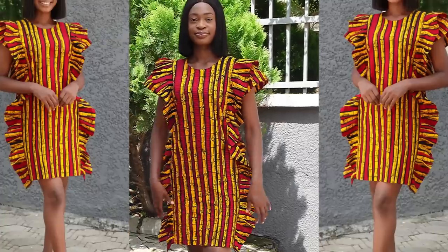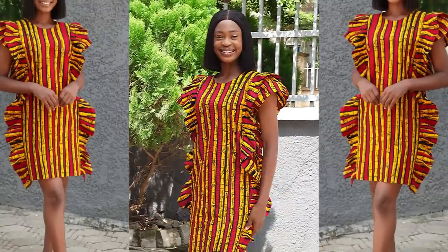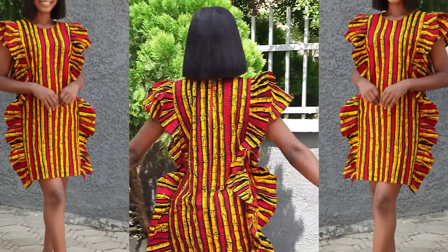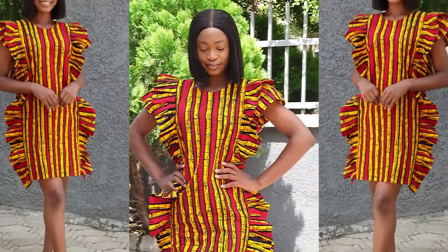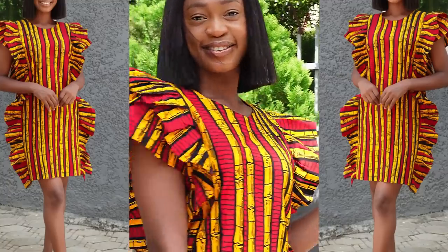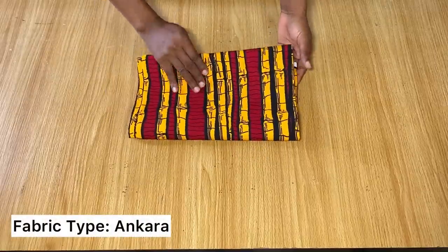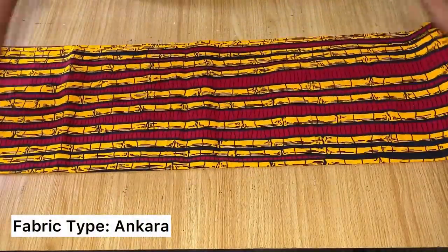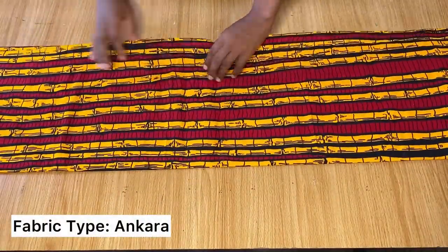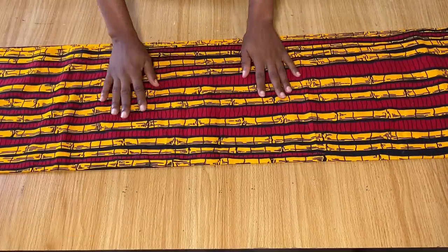In today's video I'm going to be sharing how to make this simple dress I'm wearing right now. It's actually very simple. All you have to do is get two yards of fabric, or two and a half yards. For this tutorial we're going to be using two yards of fabric. If you're on the bigger side you might need two and a half or three yards depending on your size.